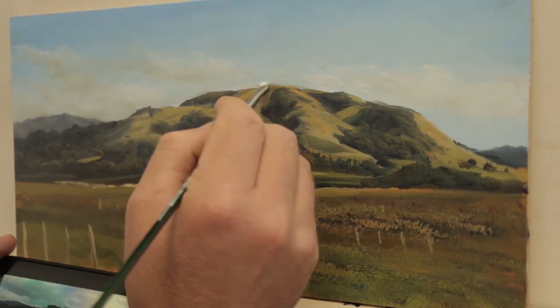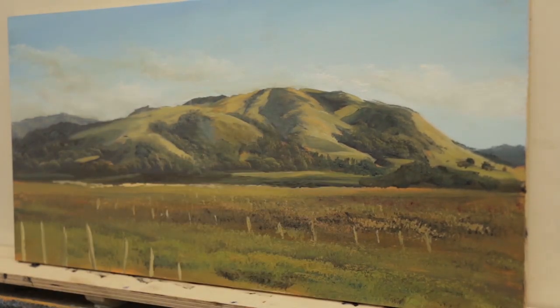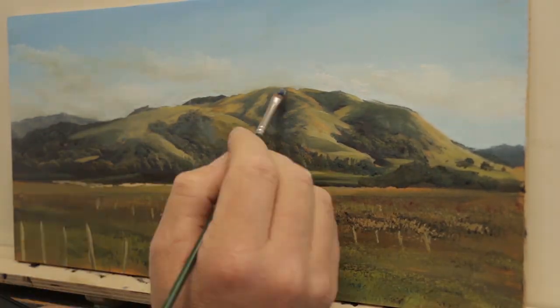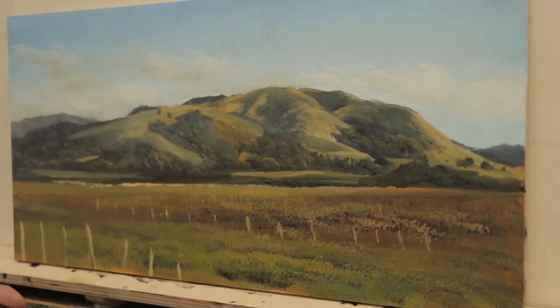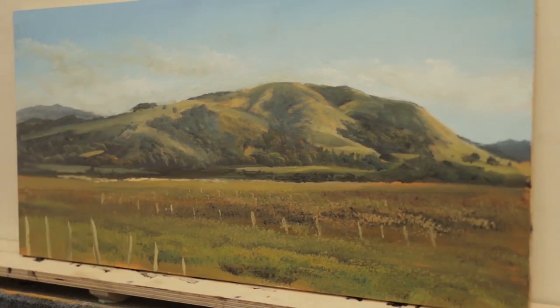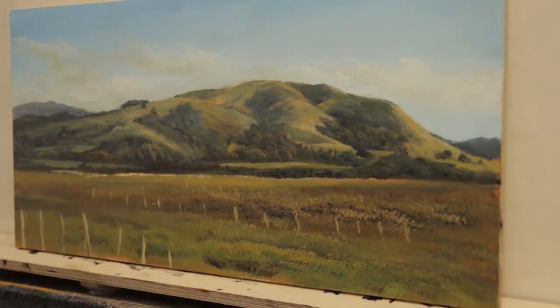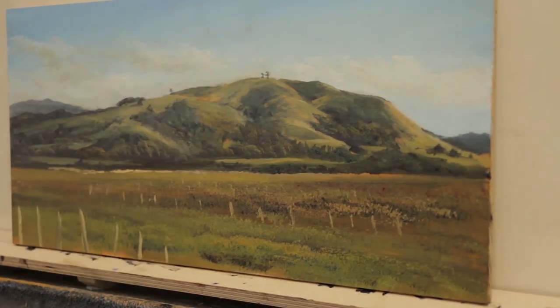This is the next day in the studio. Someone actually contacted me who saw me on the side of the road and said they wanted to buy this — and they actually live under that hill. So I thought, I better make this a little bit more geographically correct. I just moved a couple of trees around and put those trees back on top of the hill. That's about how it finished up.